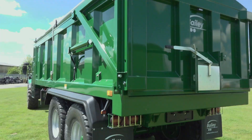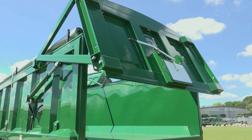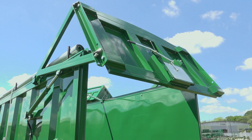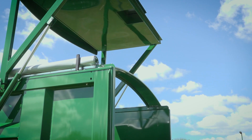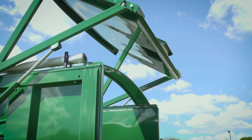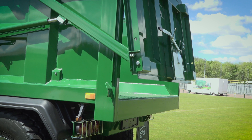Here we can see the double-acting ram working up — we can stop at any point and carry on up. You can see the expanse of the rear opening to aid in getting rid of large loads out of the back. With the double-acting ram, when coming down we can reduce the amount of material we allow out the back, stop it to slow the material down, creep it in, stop, and then fully close.